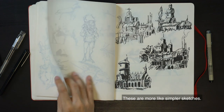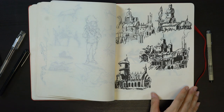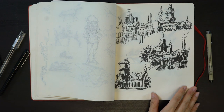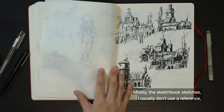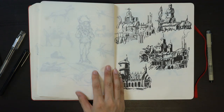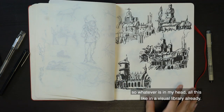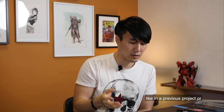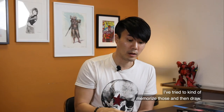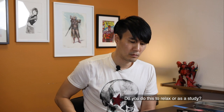These are more like simpler sketches, and here are some building sketches that I did. Mostly with the sketchbook sketches I usually don't use reference, unlike my other approaches. Whatever's in my head — all these visual libraries I've already built up, things I've seen before or designed before in previous projects — I try to memorize those and then draw.